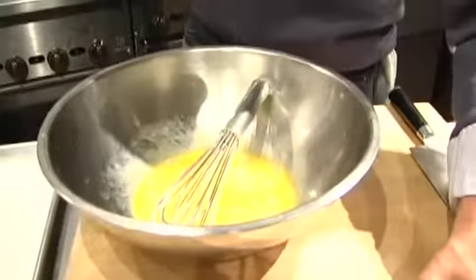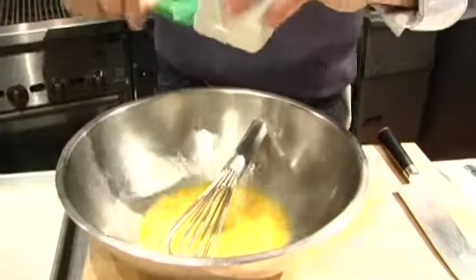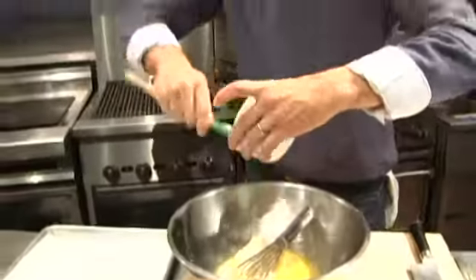I come from California and everybody is very health conscious out there. They want to be gluten free, they want to be carb free, so I'm going to make a crab cake without any bread. We're just going to use the egg and a little bit of extra light mayonnaise — that's the way I like to do it. Crab cakes have to have a little mayonnaise in them.